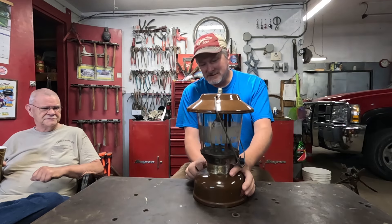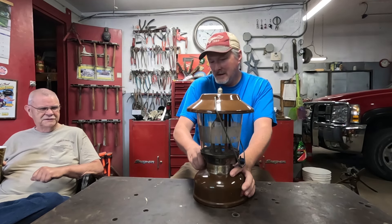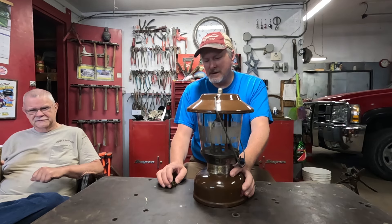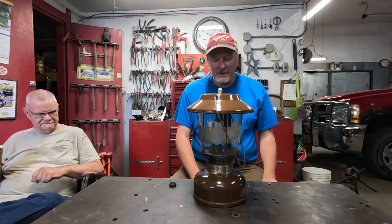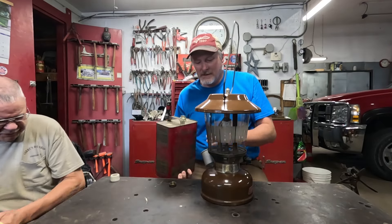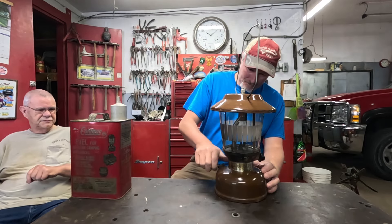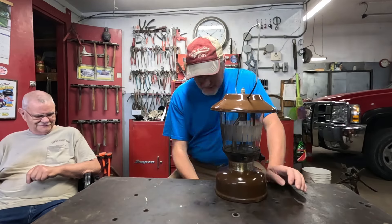Good morning folks, we're back out at dad's shop today. I've got a lantern to unbox here that I bought on eBay, but before I do that, I'm going to get this lantern out — this one has been in one of my videos before. This is the one my wife got me for Christmas last year. She got it for me because it's my birthday lantern — it's a June of 1979 — and today is my birthday, so I figured I'll light my birthday lantern first, then I'll open that other box.